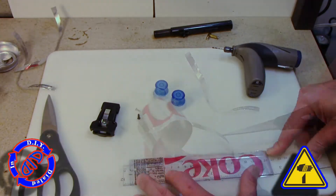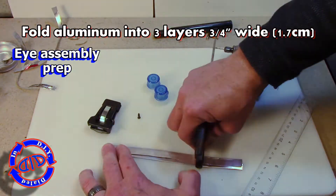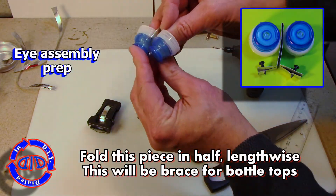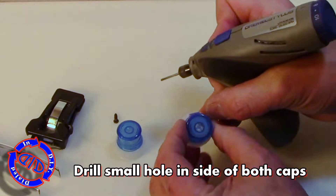I'm taking the middle part out of an aluminum can and I'm going to fold it into thirds, so I'm ending up with something that's about three-quarters of an inch wide, or about 1.7 centimeters. I'm going to use this for a couple of things, but the first part we're using it on is the eye assembly prep. I'm going to fold it in half.